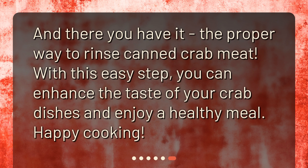And there you have it — the proper way to rinse canned crab meat. With this easy step, you can enhance the taste of your crab dishes and enjoy a healthy meal. Happy cooking!